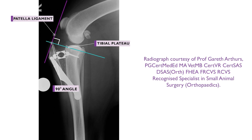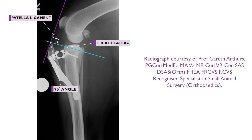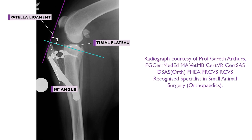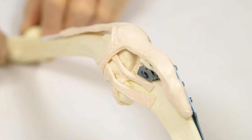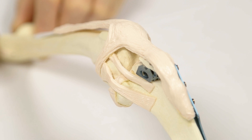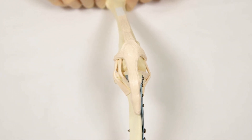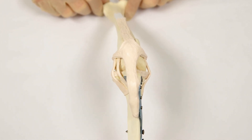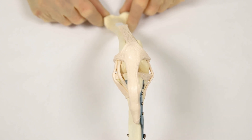This is achieved via creation of a straight osteotomy at the tibial tuberosity, followed by an advancement of the tibial tuberosity by a predetermined amount. The alteration of the angle between the patellar ligament and the tibial plateau alters the direction of pull from the quadriceps muscle, exerting a caudal force on the tibia that should negate cranial tibial thrust during weight-bearing.